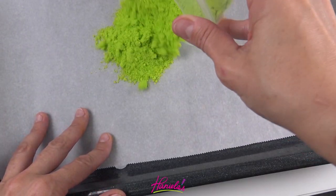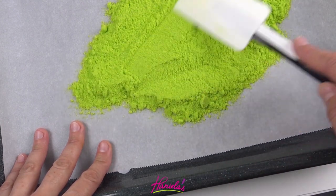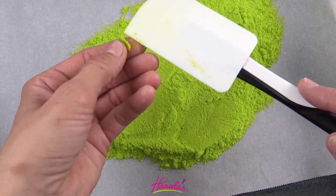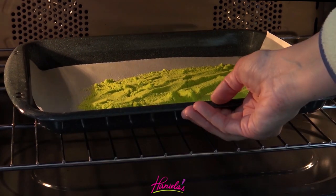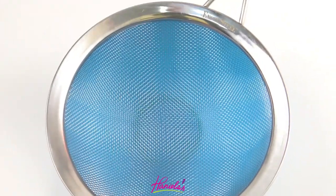Now I'm going to also bake it. The reason I'm baking it is I introduced liquid to sugar, so I wanted to make sure that I remove any kind of moisture before I add it onto the cookie. So I'm gonna bake it at a very low temperature — the lowest setting you have in your oven — for about 20 minutes or so.